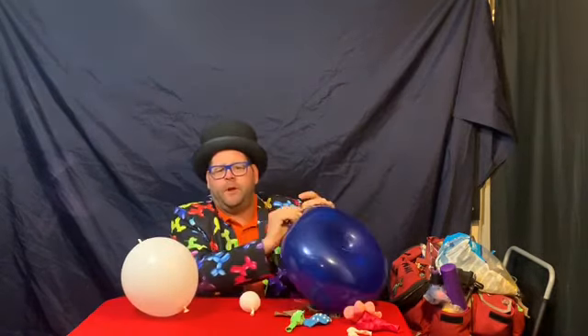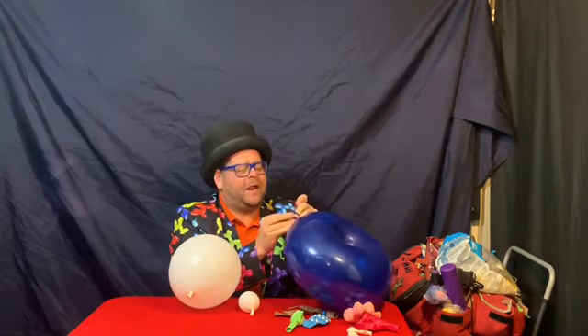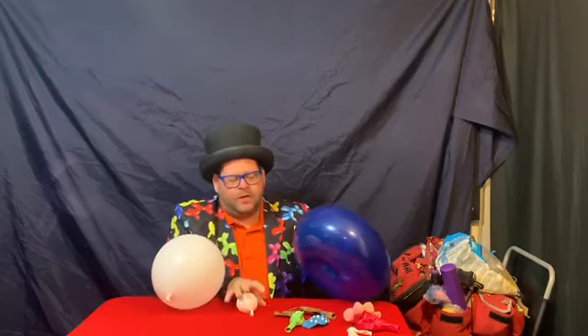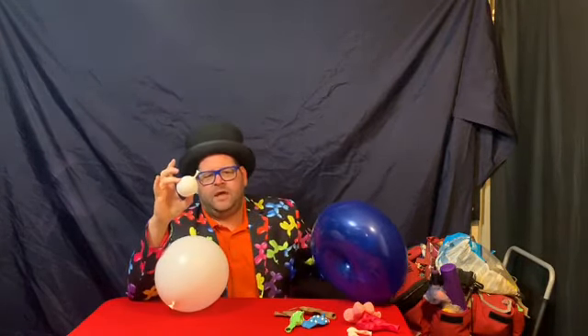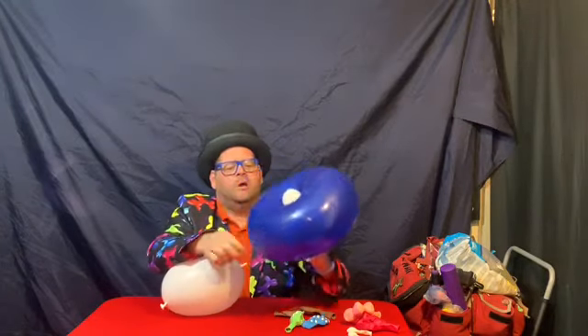Now if you don't want to blow it up with your mouth, you could use a pump — a Legendafilbert Mac pump, hand pump, whatever. I'm not sponsored, I don't care what you use. We take the five-inch and we pull it through, just having the knot there.